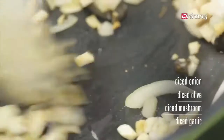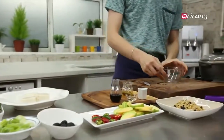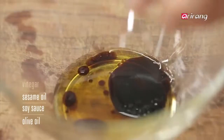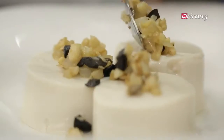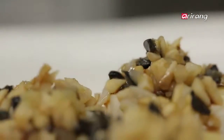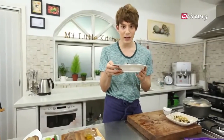Stir fry it together with the garlic. Let's make the sauce: olive oil, soy sauce, sesame oil, vinegar. Stir it all together and we are done. Pour the diced vegetables and sauce on top of the tofu. Et voilà, c'est terminé. We are done with our black olive sundubu.